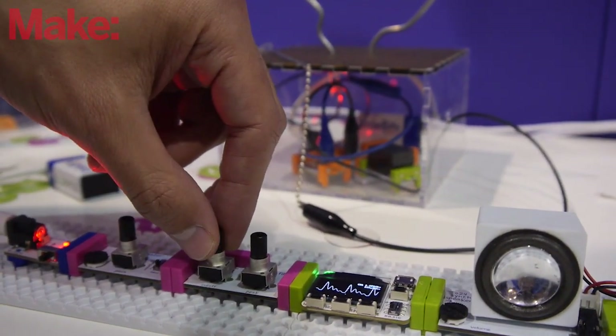My advice to young makers is never be afraid to fail, because nothing works right the first time, and if you just keep trying, you're bound to get it right. And also don't be afraid to try any projects, even if your ideas seem way out there. It's always fun to just see what you can come up with and what else you can make.